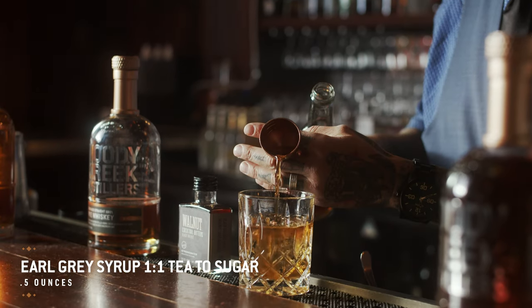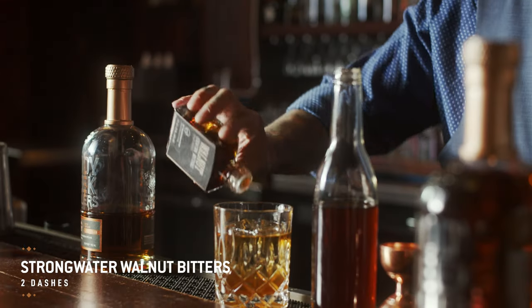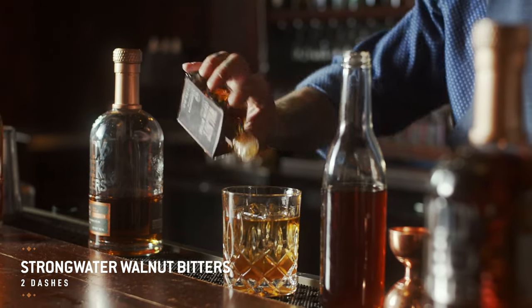Then we're going to add a half an ounce of an Earl Grey Simple Syrup, and that's made just using equal parts of Earl Grey tea and sugar by volume. And then two dashes of strong water walnut bitters.